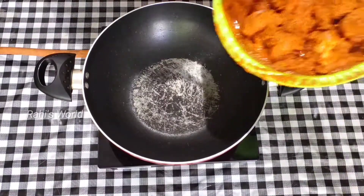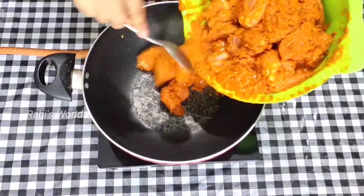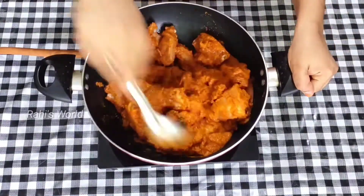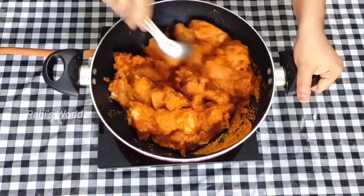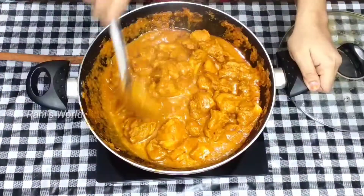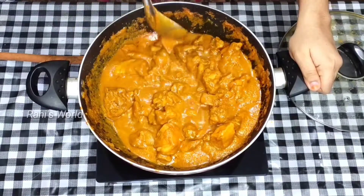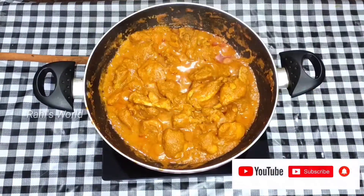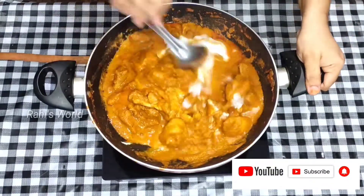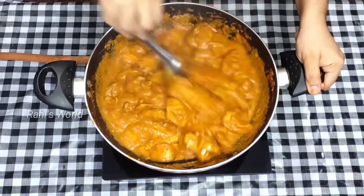In this case, we take a piece of the chicken, and we add a little to make it juicy. Let's take a piece of the chicken. We come to add 2 tablespoons of chicken.